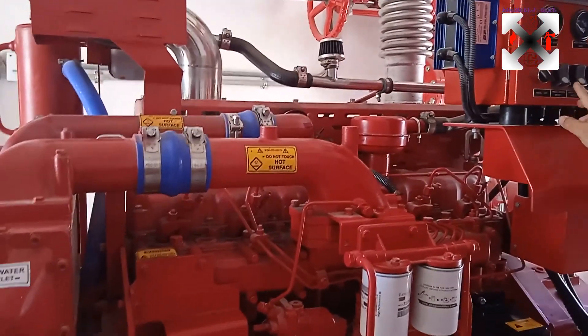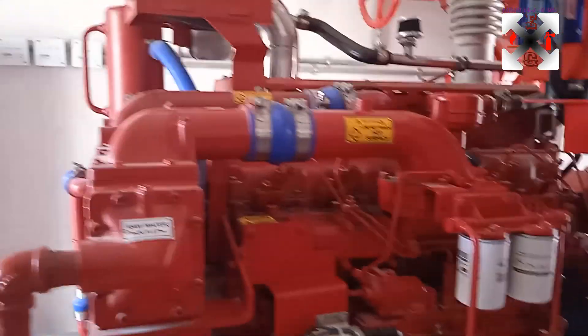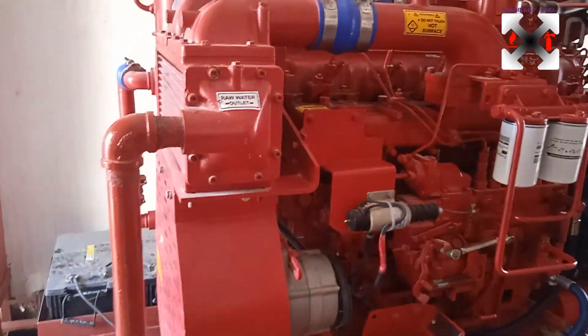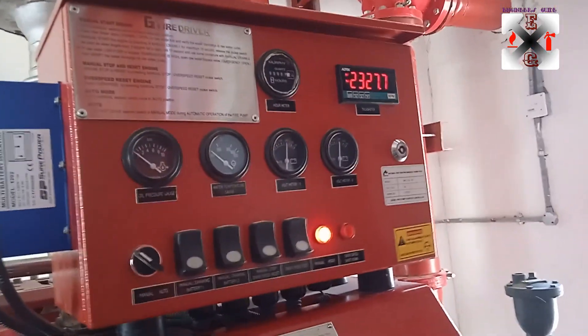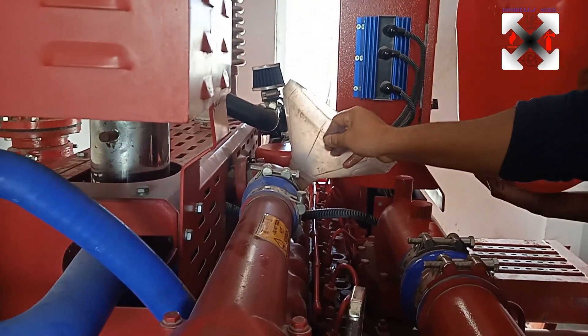We will now try to run it. Starting with manual cranking — okay, it's running now. I've muted the audio because the sound is too loud, but the engine is running and the flush is circulating.